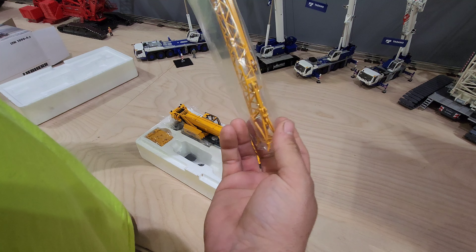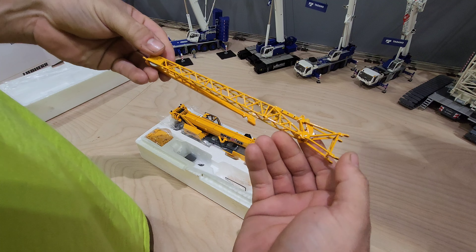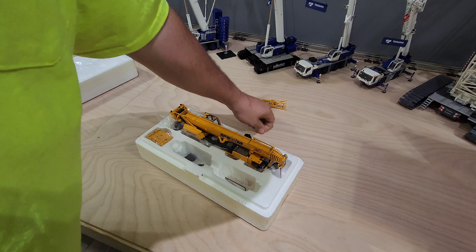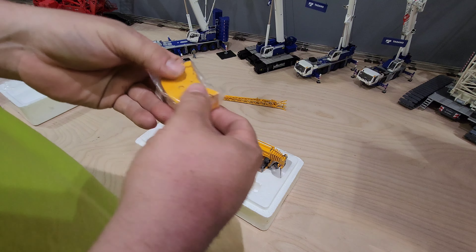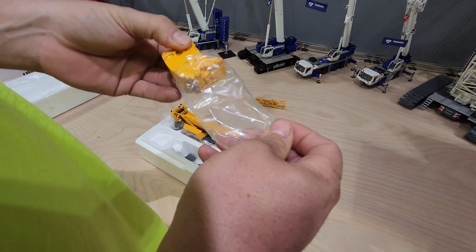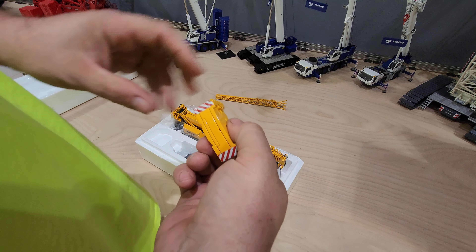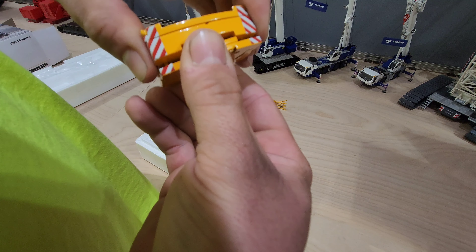Here's the tube — it feels like it's all metal, which is good. Here's the counterweight. The real one has a total of 49,600 pounds of counterweight, and it can actually travel with all the weight on the carrier if it needs to.